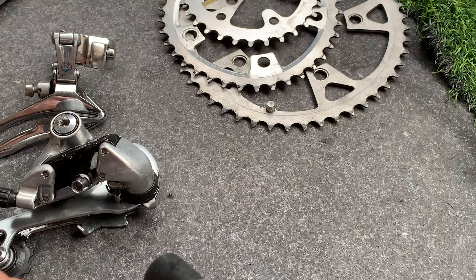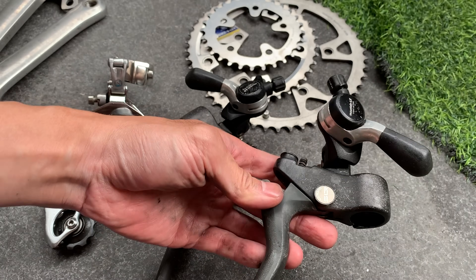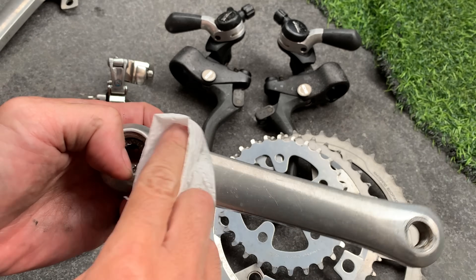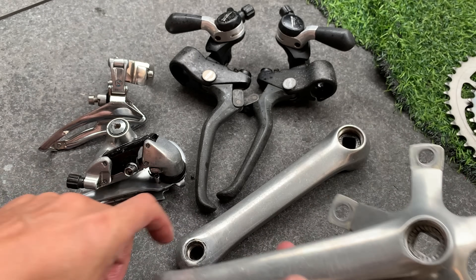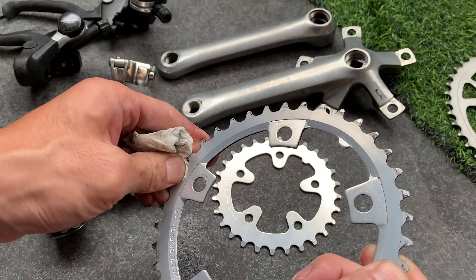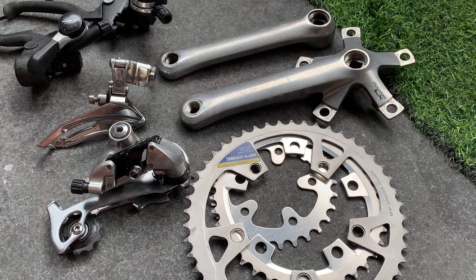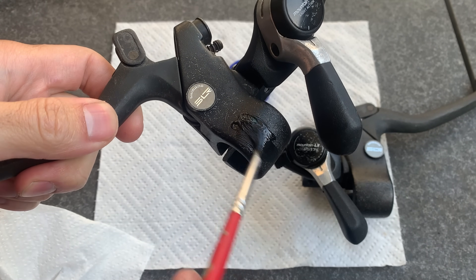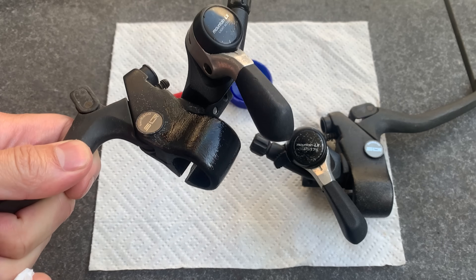Same with the shifters — you can get a lot of dirt and rust off with just a nylon brush; it gets into all the crevices. Giving everything a buff with the WD-40. With the chainrings, one thing to note: if you're using WD-40, just be careful near any stickers because WD-40 is a solvent and could take them off.